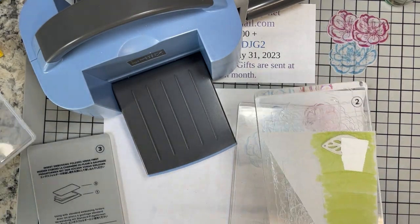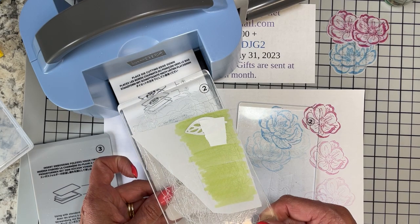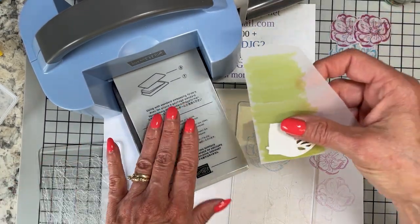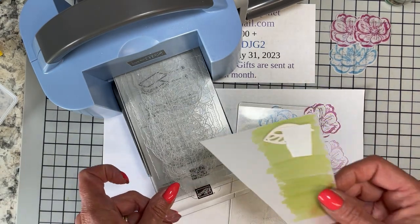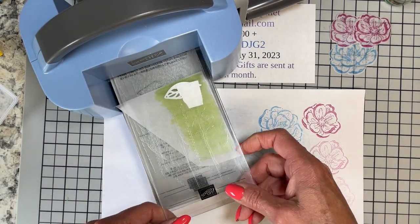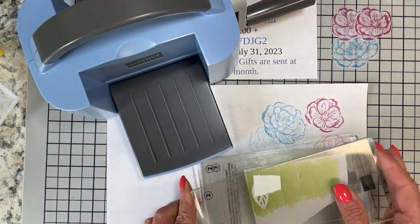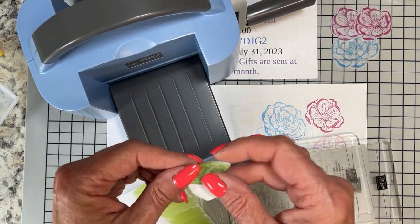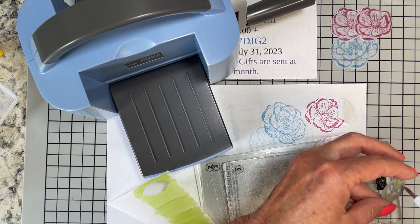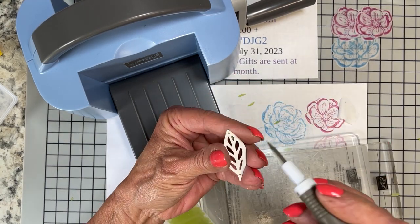We are going to take and run this through and get four leaves out of here. I need to change my sandwich and go back to the original number one white plate — but not until we get ready to emboss. I've used the dark gray one as my base for die cutting and it's been good. For two cards, I will need four of these leaves, two per card. I'm just going to very quickly knock out these middle pieces and take this whole leaf out.